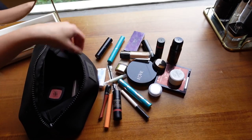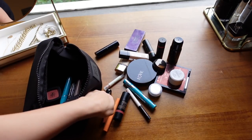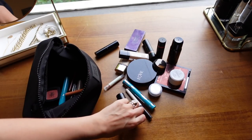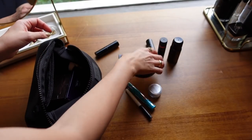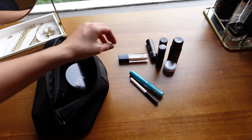The next step is to edit your products. Separate into piles: the products you reach for every single day, your ride-or-die hero products that you can't live without. Put those into a pile because they are the products we're probably going to use in the palette.